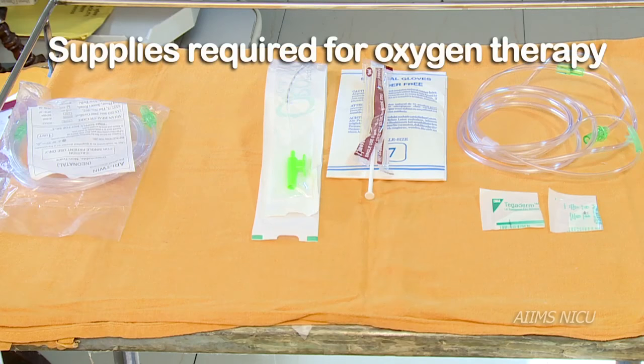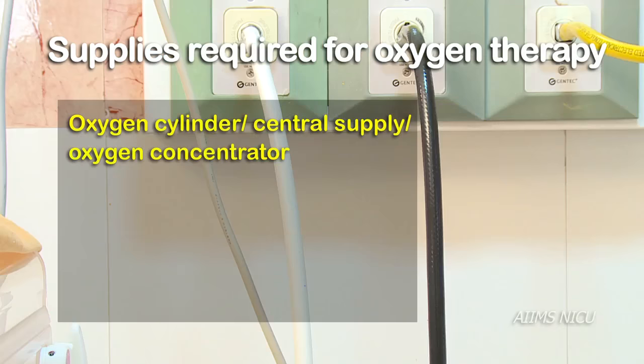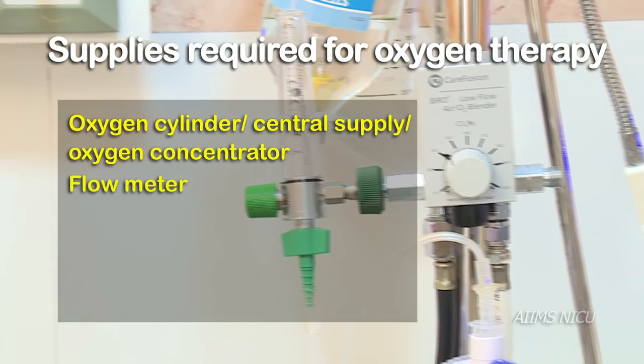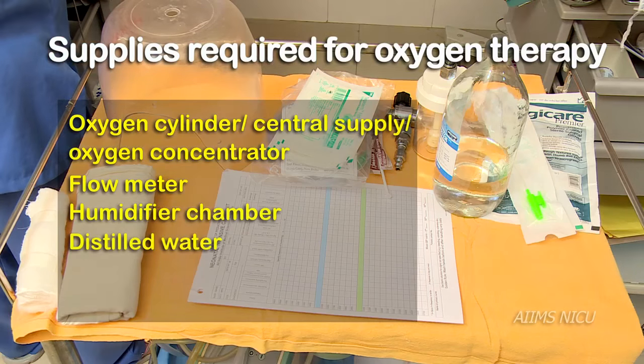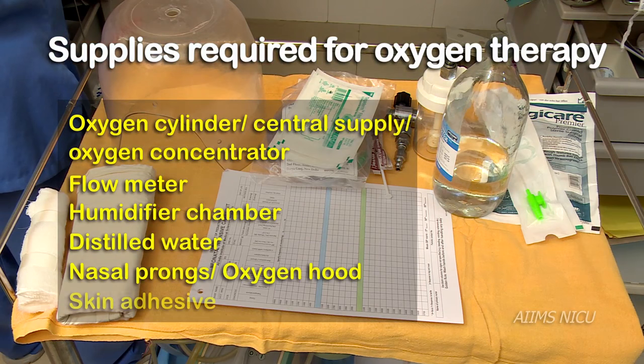One should ensure the following supplies before starting oxygen therapy: a source of oxygen in the form of a cylinder, central supply, or an oxygen concentrator; a flow meter; a humidifier chamber; distilled water; nasal prongs of appropriate size or oxygen hood; and skin adhesive to fix the nasal prong.